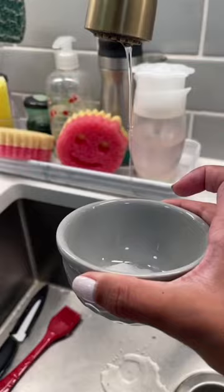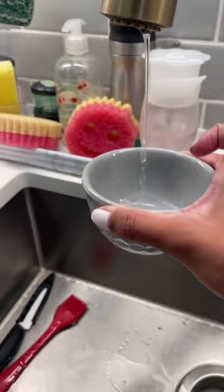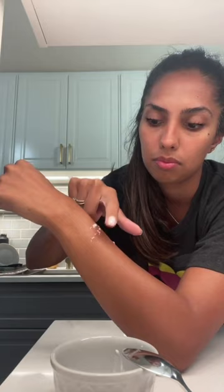A pharmacist friend recently told me that After Bite is just baking soda and water, so I really wanted to try this out. I have a mosquito bite on my wrist, so I'm going to make the paste, put it on, and let you guys know if it works. I will update you guys in an hour.